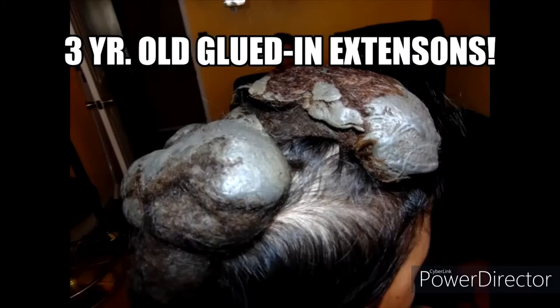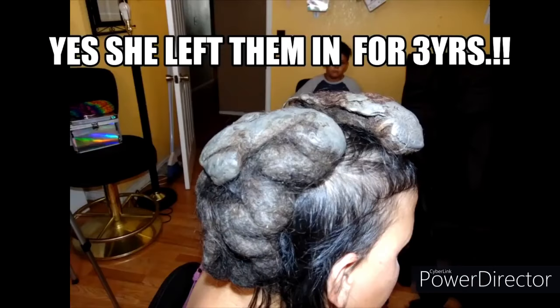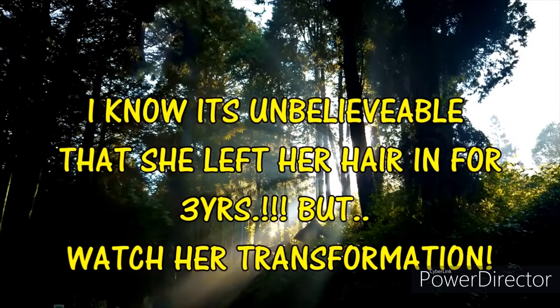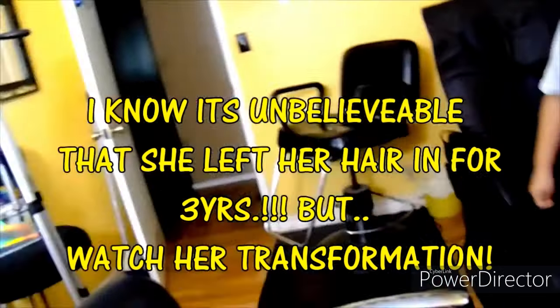You are going to want to save this video and share with your friends, because my client left her hair up for three years — yes, three years — and you will see how I actually did this transformation.